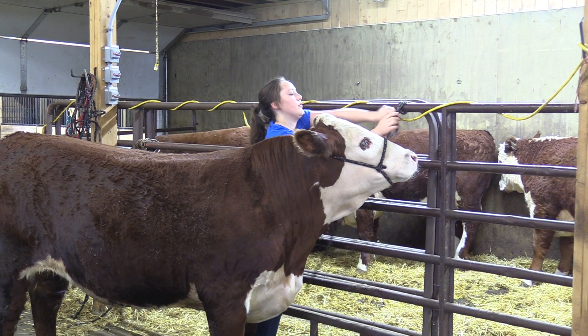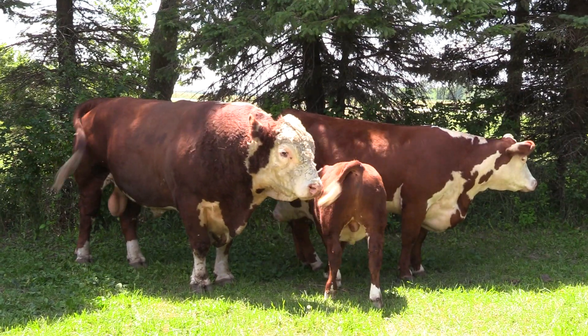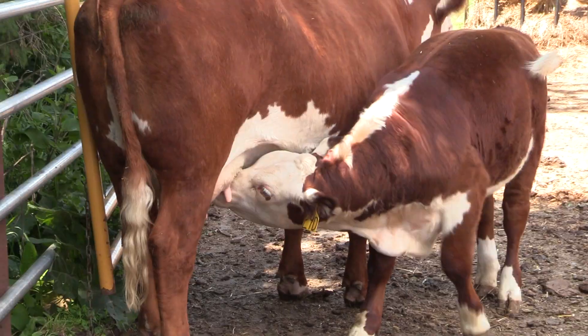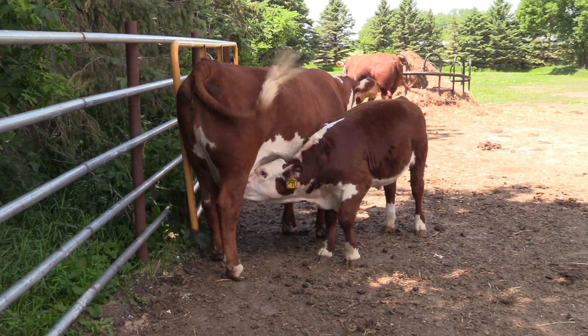Our show animals are different from our regular beef cattle — they're just the ones that best represent our herd. We don't want them to be really that different, because we want them to go back into our herd when they're done showing so that they can transition well.